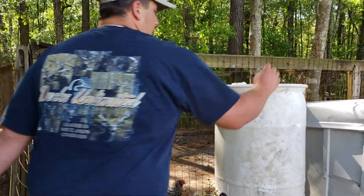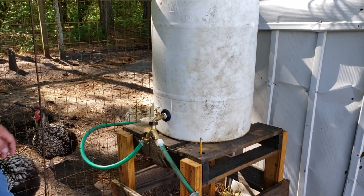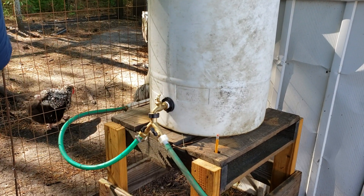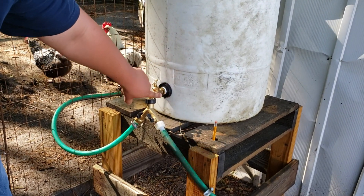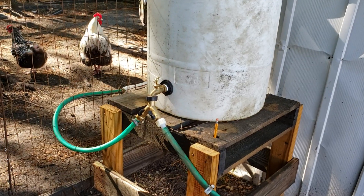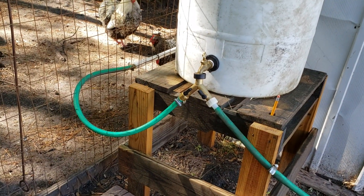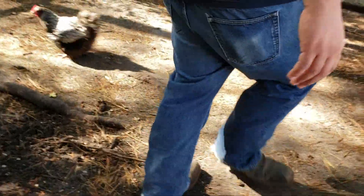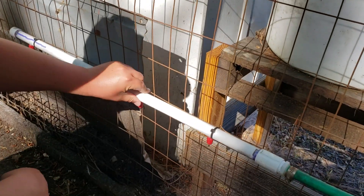This right here is my barrel that I have with my little stand that I made. This right here is a bulkhead fitting and I put the spigot in there. I just have a splitter right here. All you need is pretty much the barrel, the fitting, and the spigot, and then you need a little bit of hose — I just use some old water hose that I had. Then right here I have a piece of pipe.